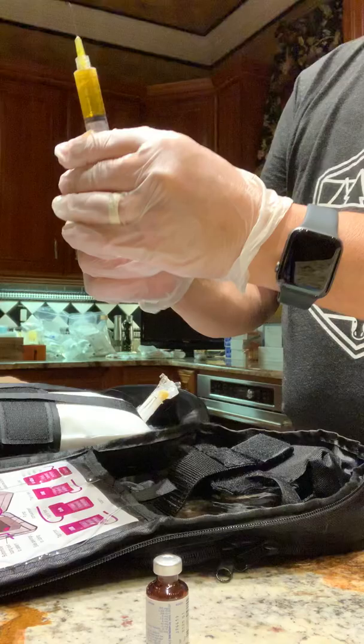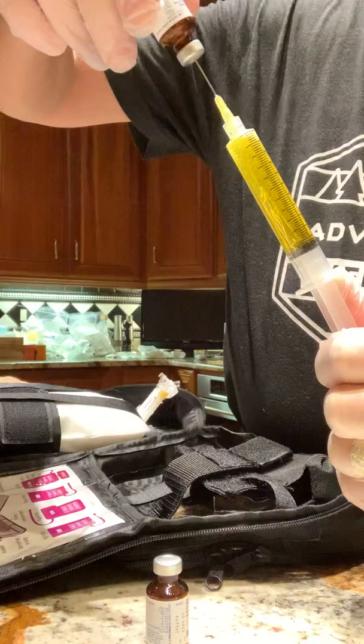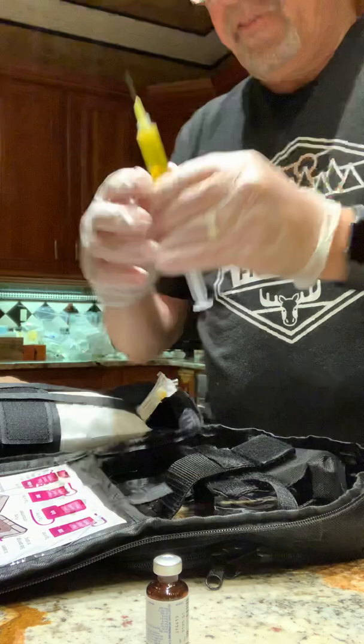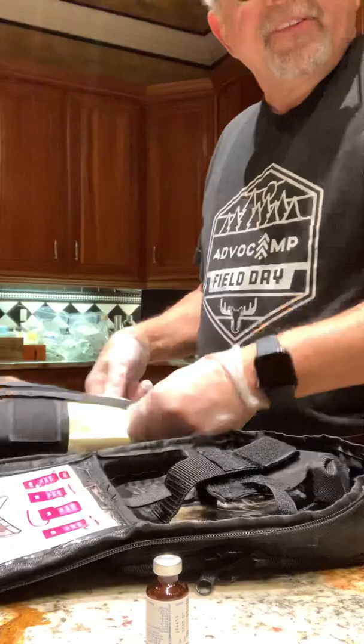Now we retrieve Part B of the multivitamin — it's a two-part solution. We draw it down to the 10-milliliter level, make sure we have all the contents out. Then we force any air out of the syringe and inject the multivitamin into the formula.